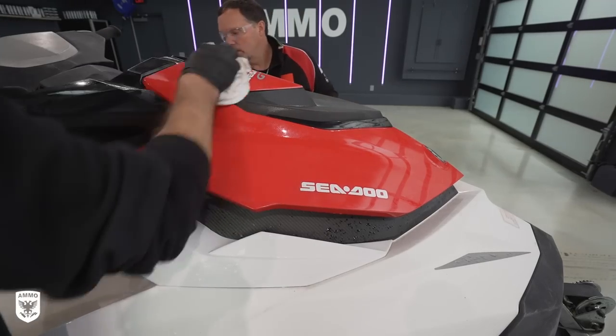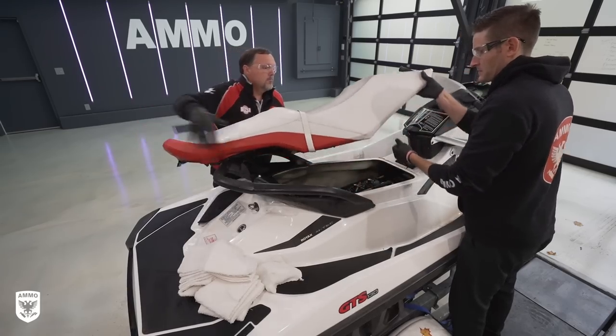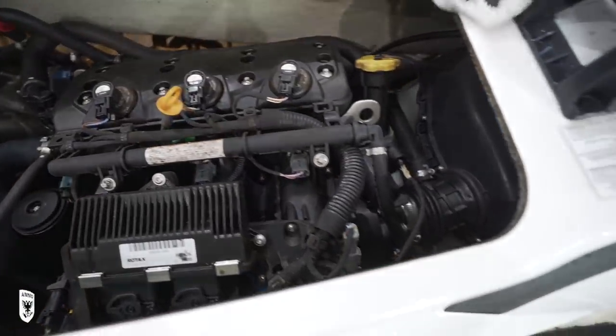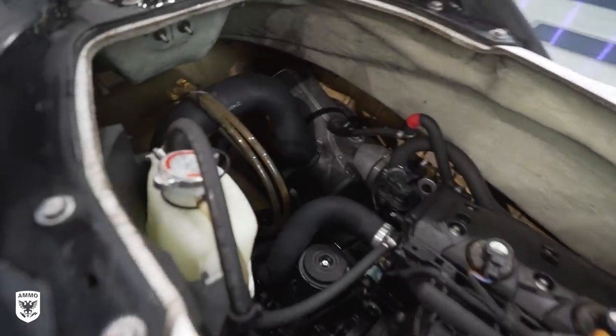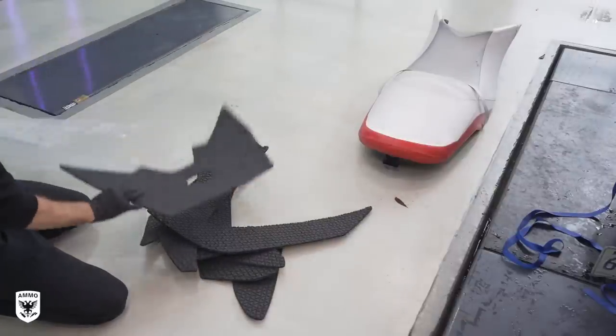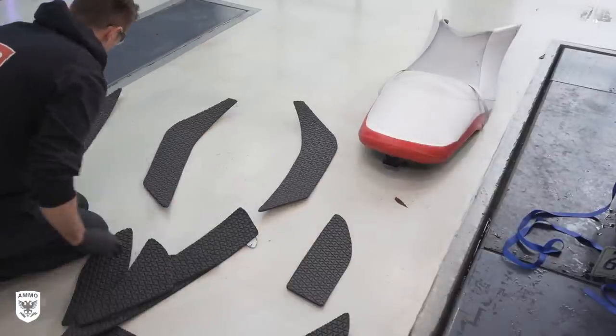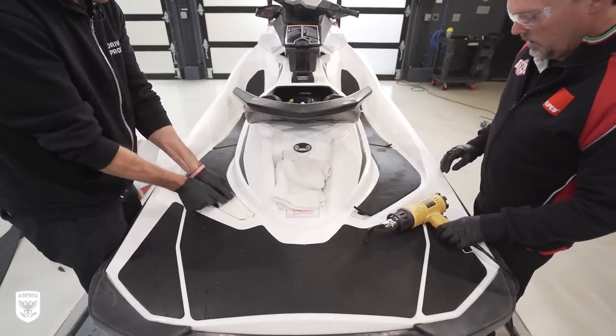Step one was to simply wipe up the major residue with white throwaway terry towels. When the seat and all the compartments were opened up, the smell from the mold was very strong, which makes sense since there were a lot of pockets that hold water for long periods of time — indicated by the spider webs we kept finding everywhere. Next I laid out the new Hydro Turf non-slip pads to make sure we purchased the correct kit, then used the heat gun and our fingers to peel off the rest of the cushions, which was kind of a nightmare.